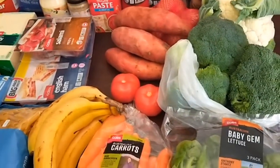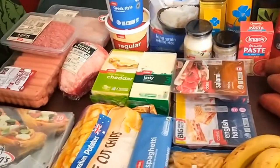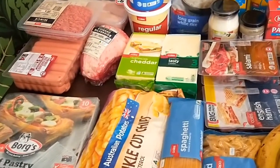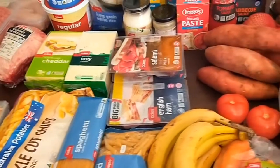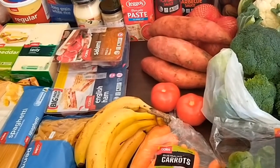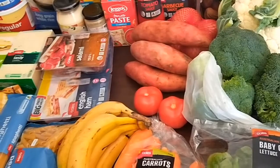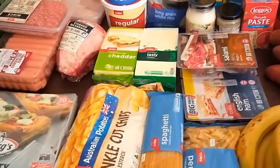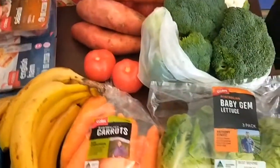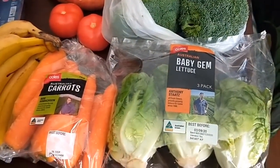If you're wondering why there aren't any other grocery items like toiletries, cleaning products, laundry detergent, kitchen items like cling wrap or zip-lock bags — I just didn't need it, so it wasn't on my list. But here's what I got for this fortnight.